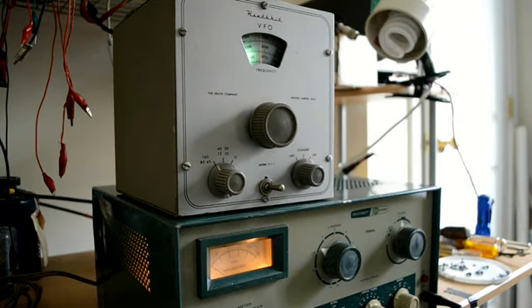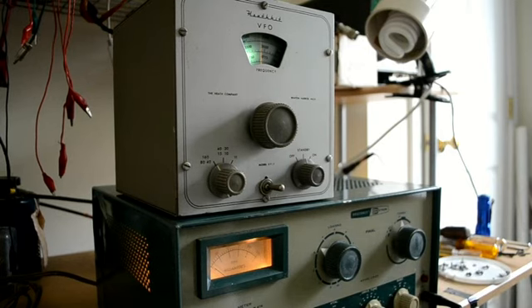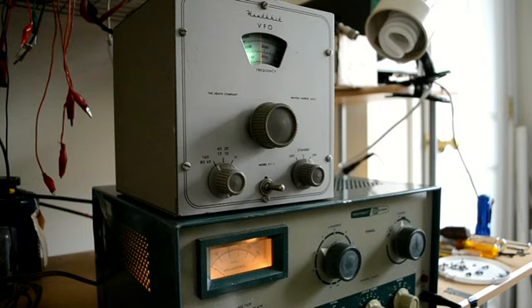So we want to see if it works. The important thing is we need to have at least 2 mils of grid current to drive the DX40. Right now it's set up for 40 meters. We're on the 160, 80, and 40 meter option, and we will set it up for that and see what happens.